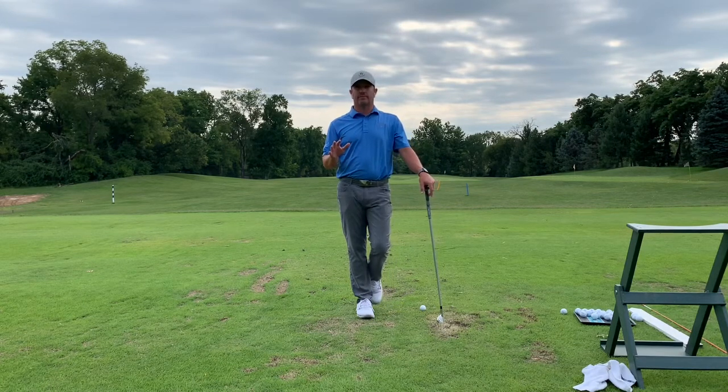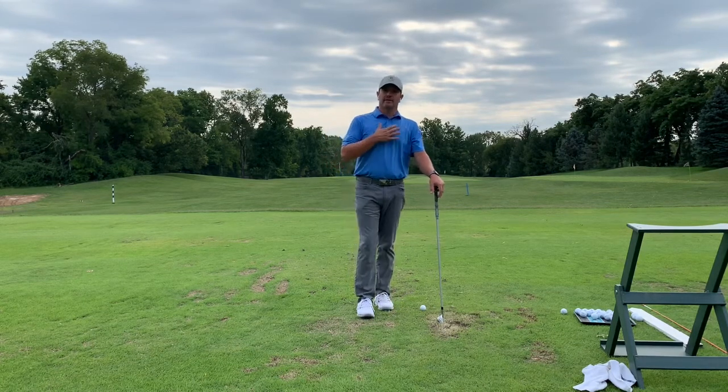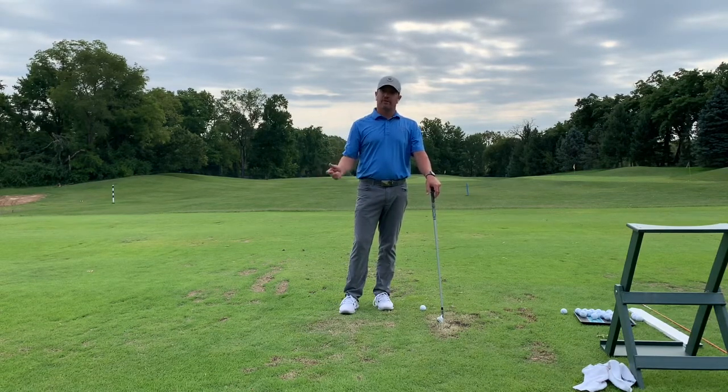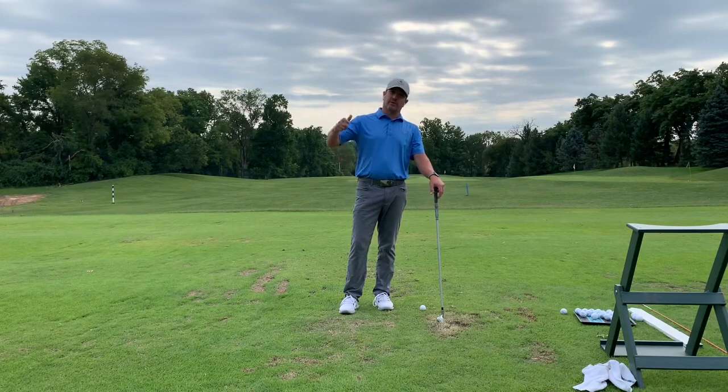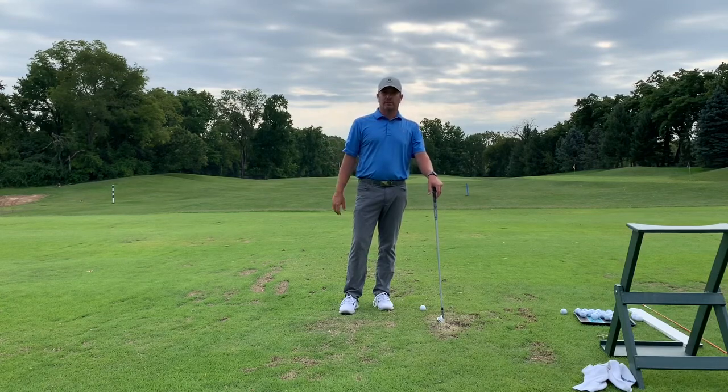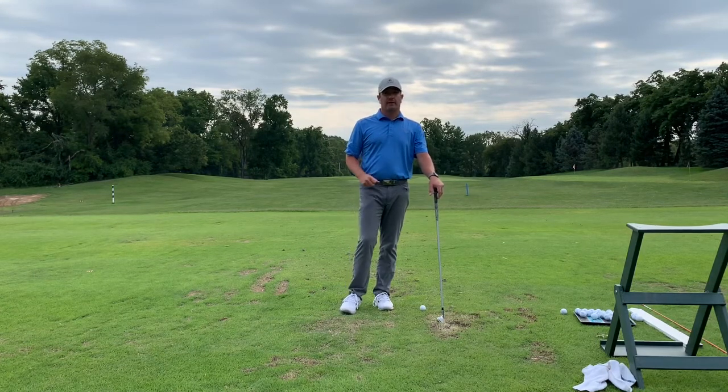Where this gets really bad is with the driver. That's why Scott and I and just about everybody else will say tee it up — the higher the better — because we don't want you going down into it. We don't want that steep angle of attack. AOA and dynamic loft together equal spin loft, and that is the compression of the golf ball — not how hard you can hit the ground or how deep you can take a divot.